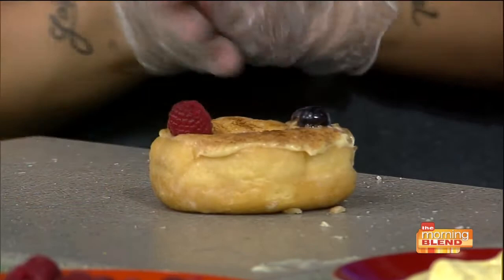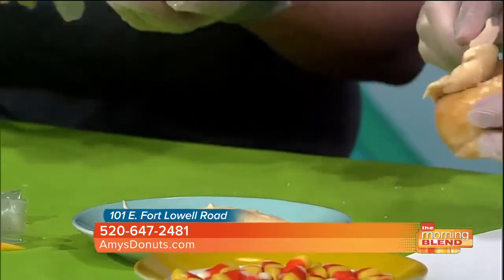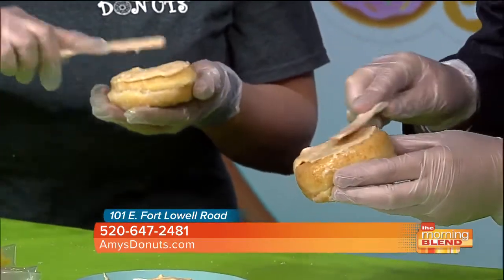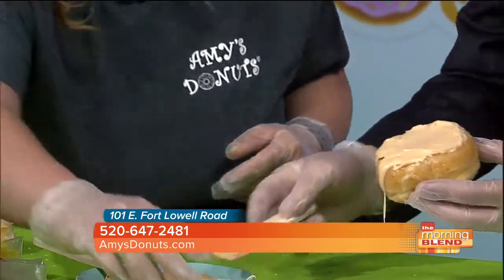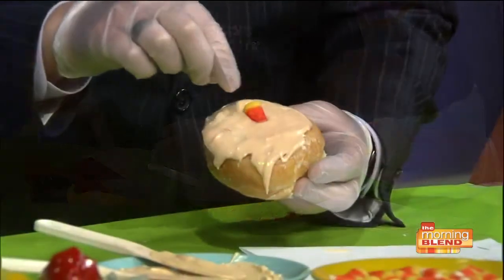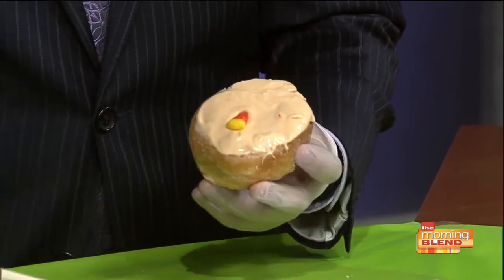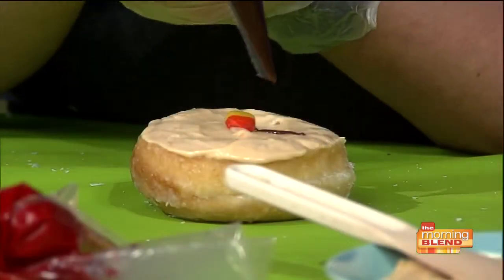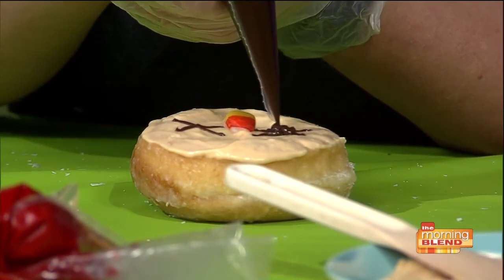Now we're going to do a different fall theme — the scarecrow. So you just take some icing and start spreading it around. Sometimes it gets a little bit of a skin on the top when it sits around. That's going to be the base for the face. Then I start off by taking a piece of candy corn and set it a little bit lower, off center — that would be the nose. Watch me do it first and then try it after. I'll start making the eyes with chocolate frosting.